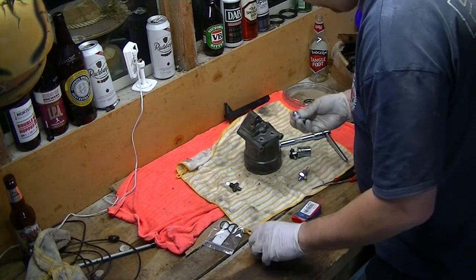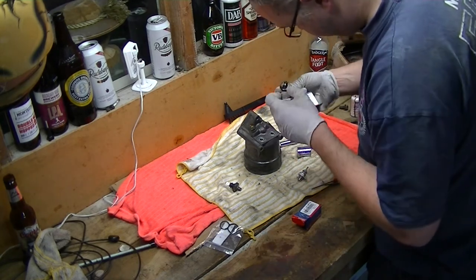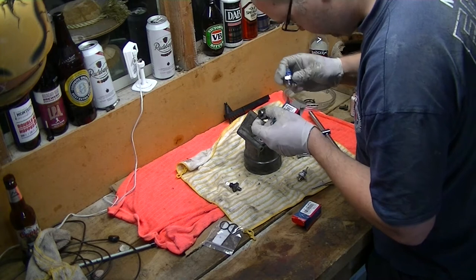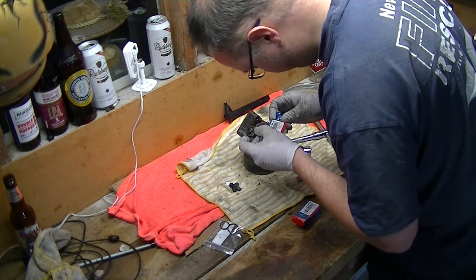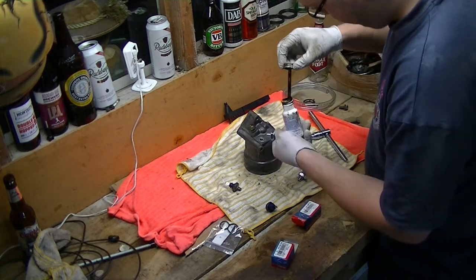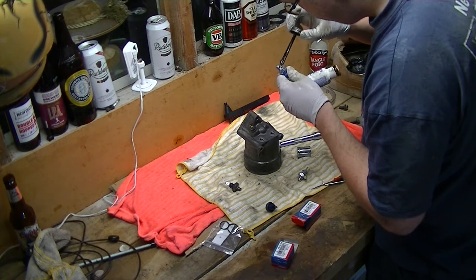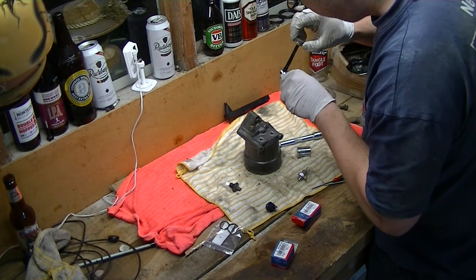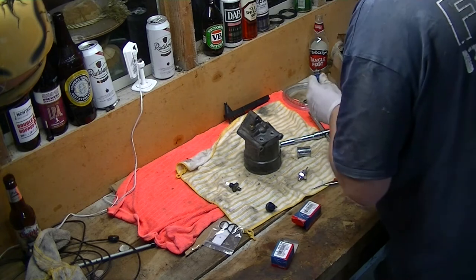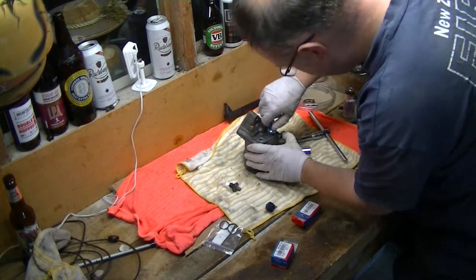We have to work out which is which — we've got a blue one. Double check the part numbers. Alright, that's the right one. We'll just stick on a little bit of the old aviation form-a-gasket. Don't need much, just to help get a good seal.